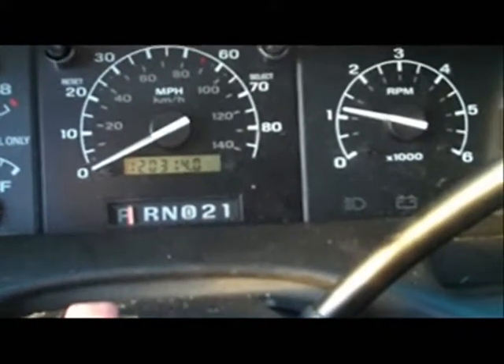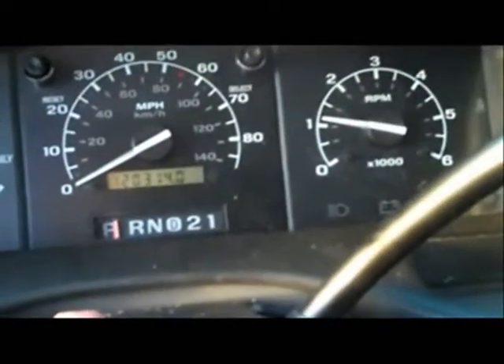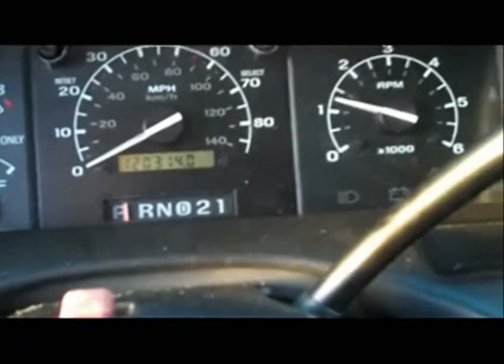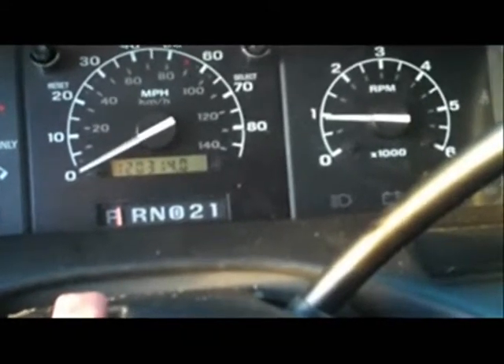Let that engine kick down. It's still slightly cold so I want it to kick down to about 900-800 RPM, so we'll give it a minute to do that. Or we'll just give it a little tap to help it. I'll leave it a second to see if it goes any lower.